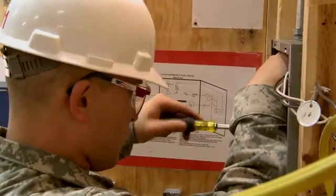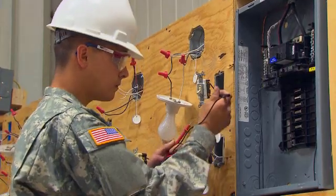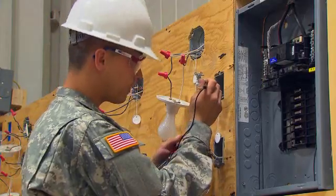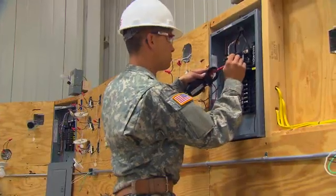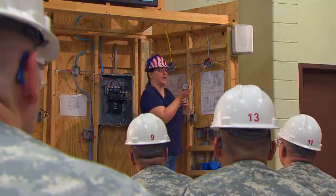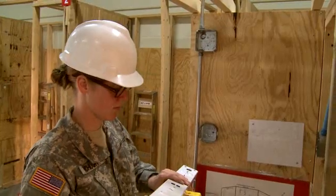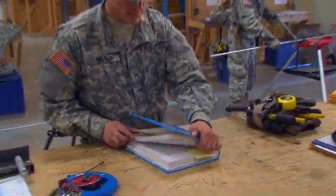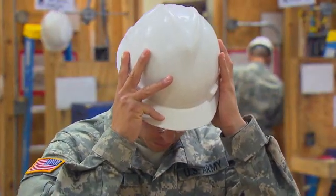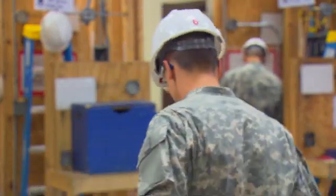As with all mechanical systems, you will train to solve electrical problems or malfunctions that may occur, by finding faulty circuits using test equipment like an amp probe multimeter. Throughout your training, you will install electrical systems according to military standards and the National Electrical Code, and be reminded constantly of the critical importance of safety.